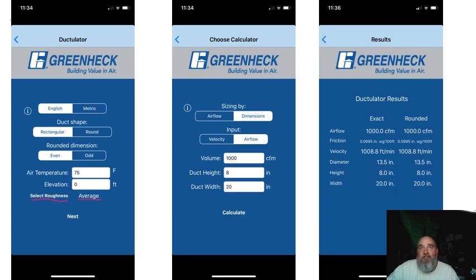With the same settings, you can see where our velocity is up over 1,000. If you're used to using a ductulator and you set it at that magic 0.1 friction rate — what people call 'design static,' and I want to punch them in the throat when they say that — it'll show 1,000 CFM lines up with 20-by-8 ductwork, with a velocity around 950 to 975. But if our max velocity is 900 and recommended is more around 700, that 20-by-8 ductwork for 1,000 CFM is no bueno.